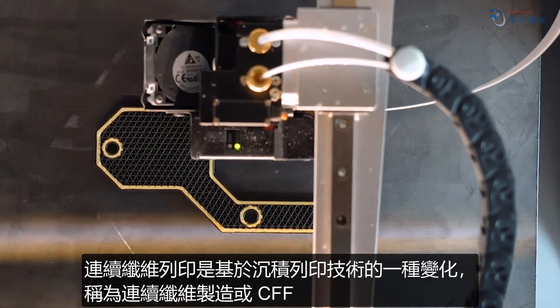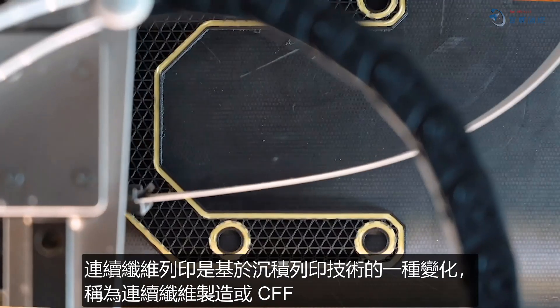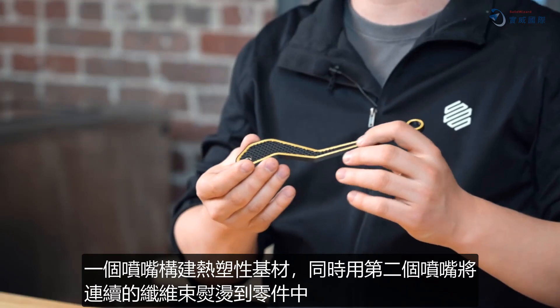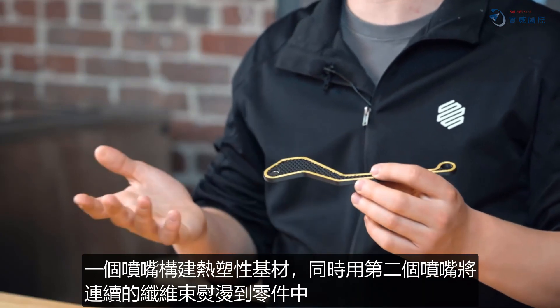Continuous fiber printing is a variant of a deposition-based printing process called continuous fiber fabrication, or CFF. One nozzle builds a thermoplastic matrix material, while continuous strands of fiber are ironed down into the part with a second.